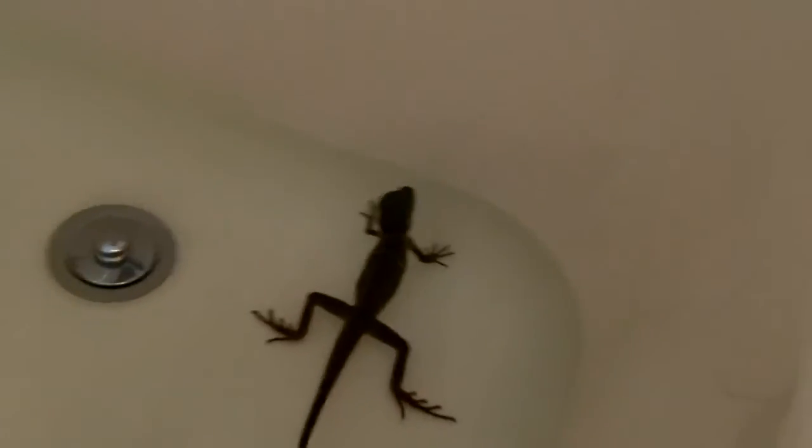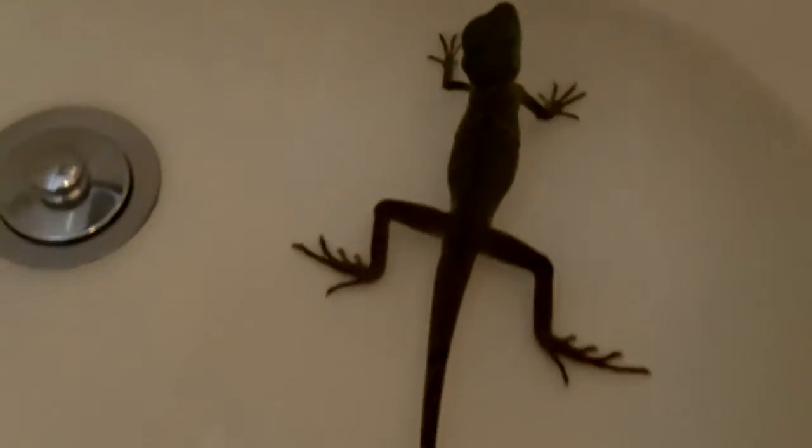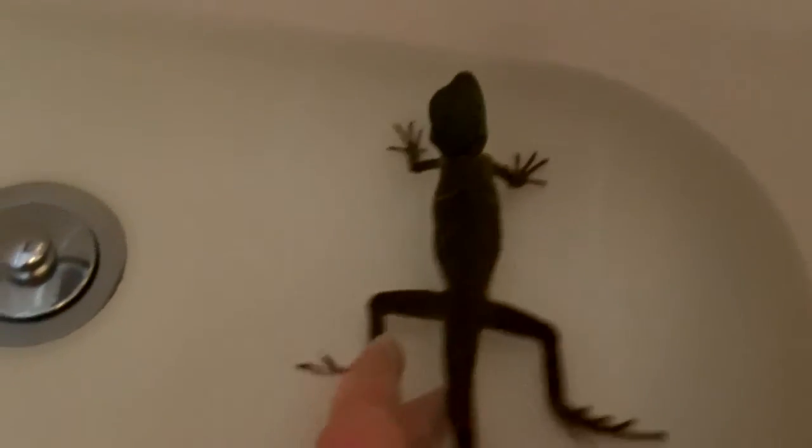Let's see if I can get him swimming. Come on, buddy. It's hard. You kind of saw him for a split second right there. There he goes. Now he's chilling. Let's see if I can get in closer without getting the camera wet. Yeah, there he is. He's chilling.